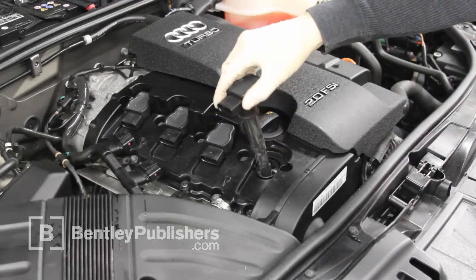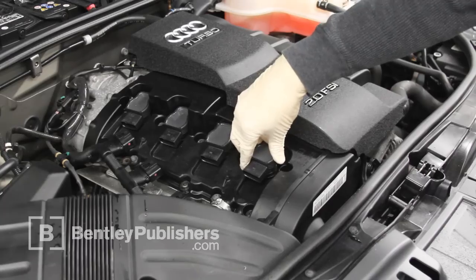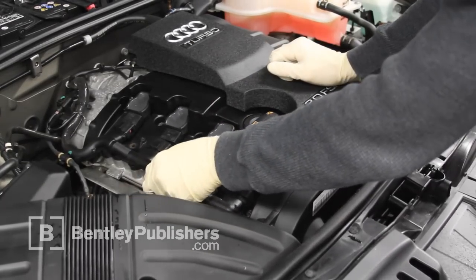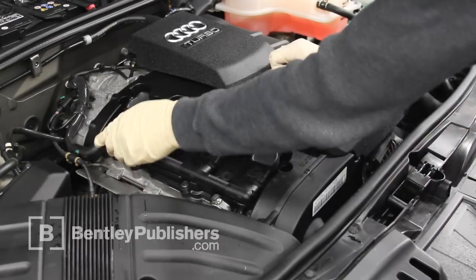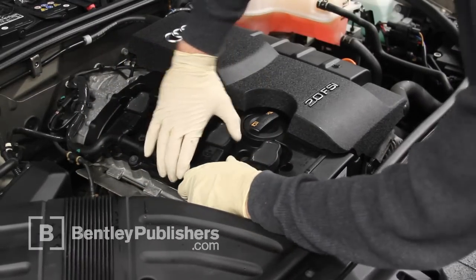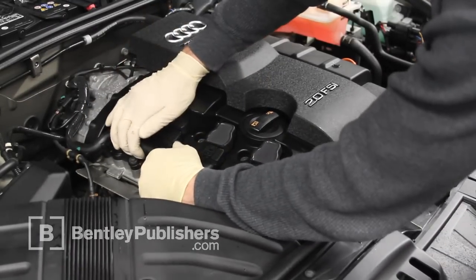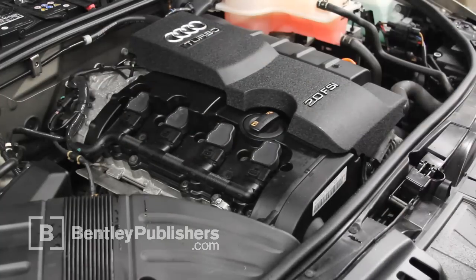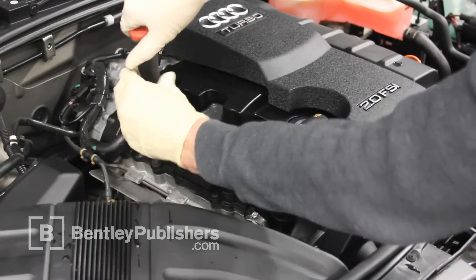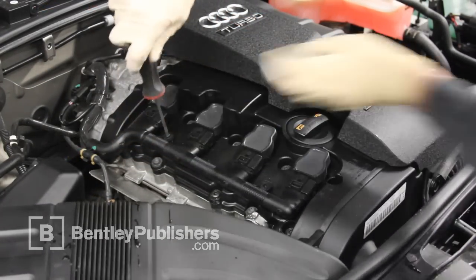Next, install the ignition coil. Press down on it until you hear it snap into place. Reinstall the ignition coil electrical harness and listen for each connector to snap into place. Reinstall the ignition coil electrical harness fasteners.